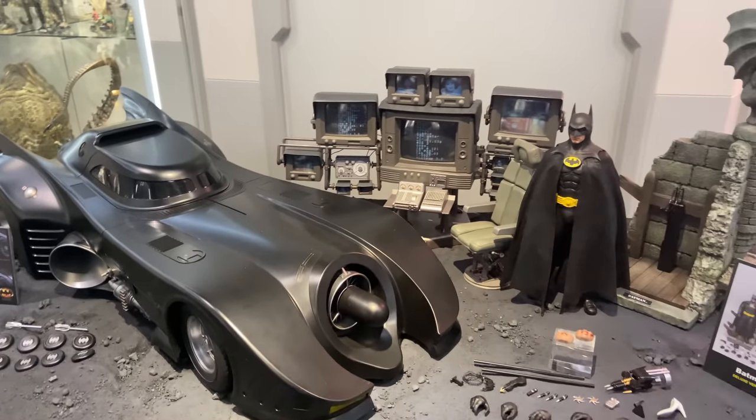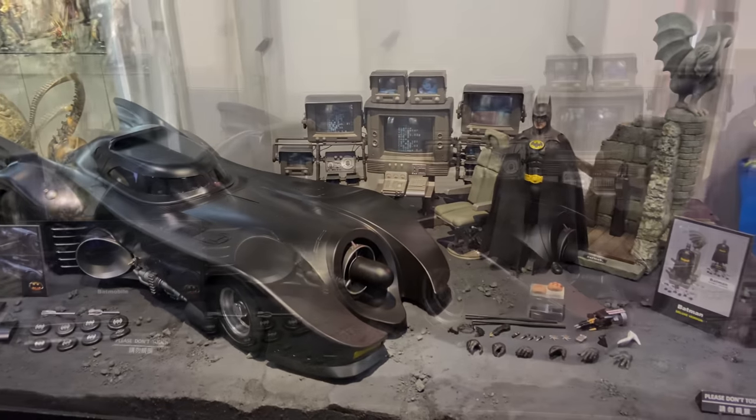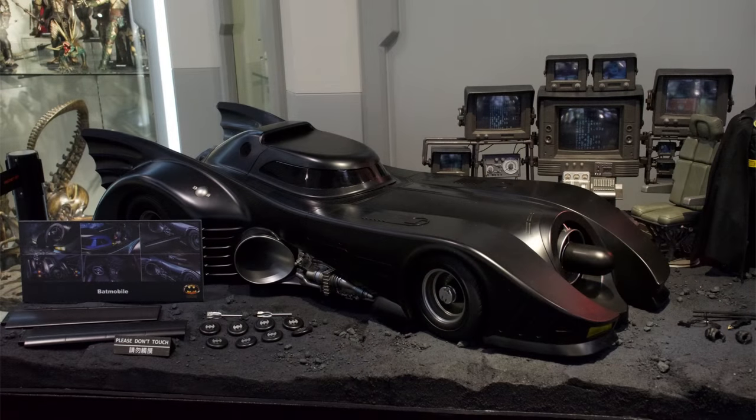If you are looking to pre-order the 2.0 or reissue of the 89 Batmobile, it is available with toyswonderland.com. I've popped the link in the description below and they do have 12-month installment plans and a reward system. While you're down there, why not hit that subscribe, bell notification icon and join button so you're notified as soon as a brand new review goes live on the channel.